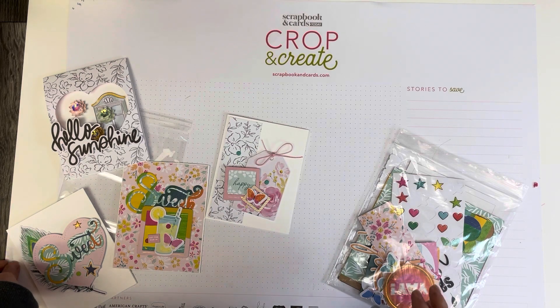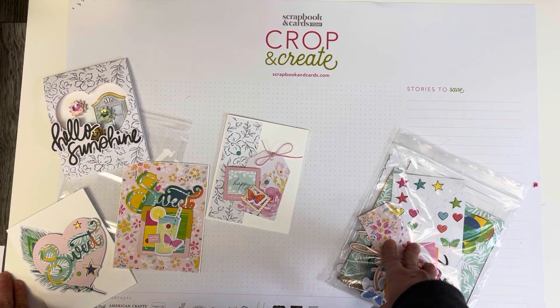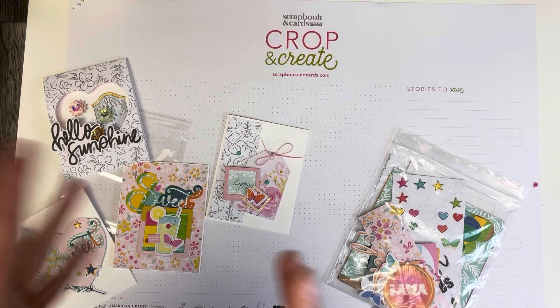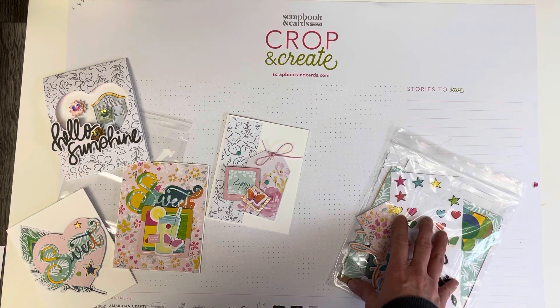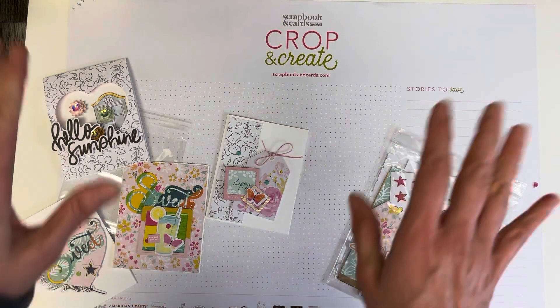So those are the first four cards I've created — I just thought I'd share those with you. I do have some plans for another project coming up — it's kind of a sponsored video where I was sent some dies and I have something in mind for the rest of my kit. Stay tuned for that, thank you so much for watching, and we'll see you next time!